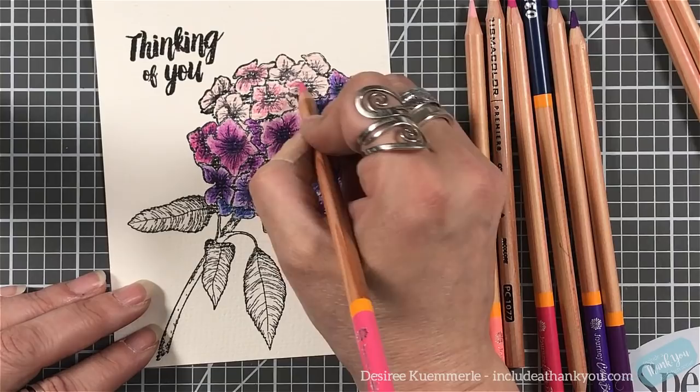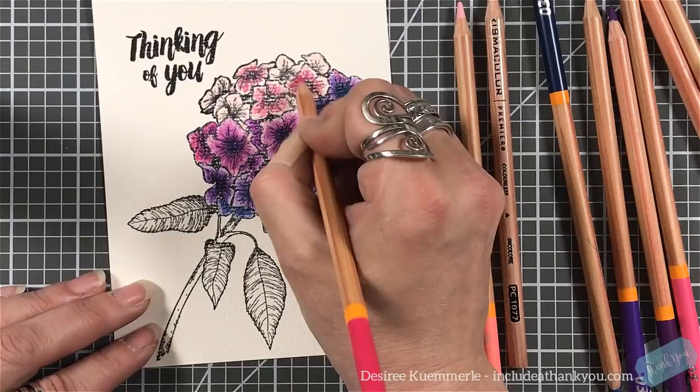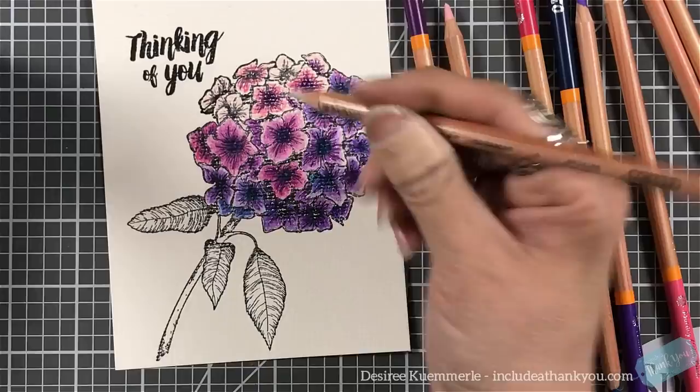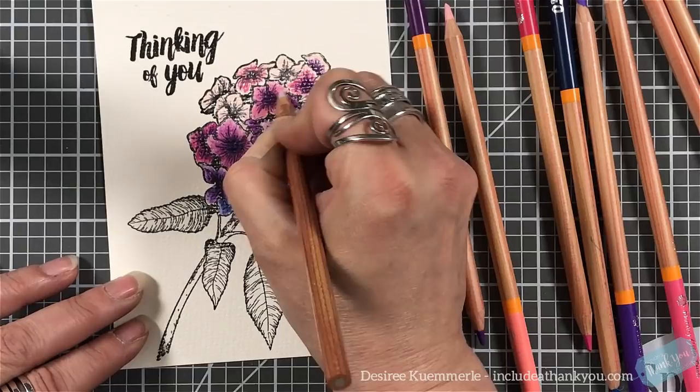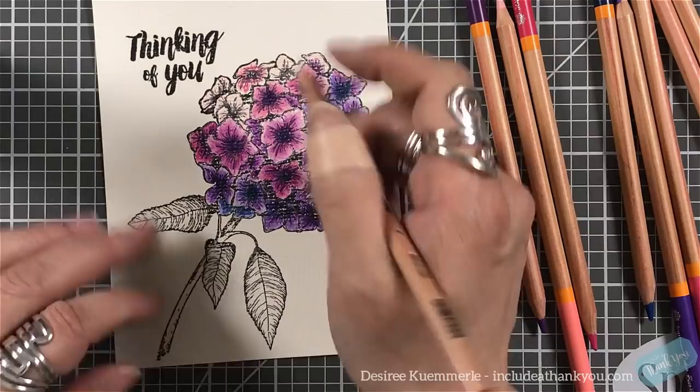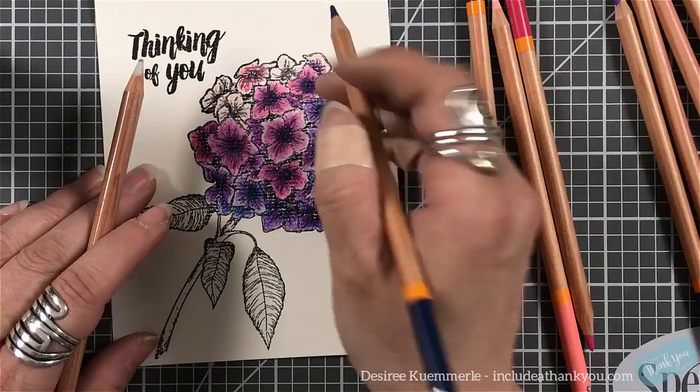The way I use my colored pencils is just the way that works for me — I'm not going to say it's correct or wrong. I do not claim to be a color pencil artiste; I just enjoy them, they're my medium of choice. I may be using some wrong terms, and I apologize, but these are just terms that work for me when it comes to coloring.